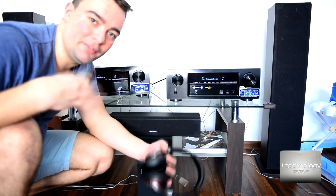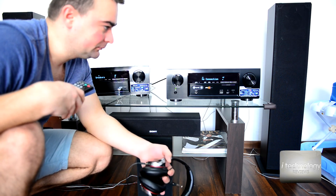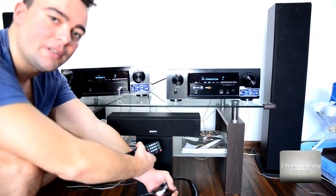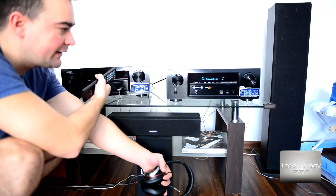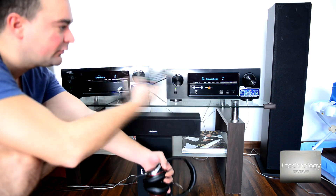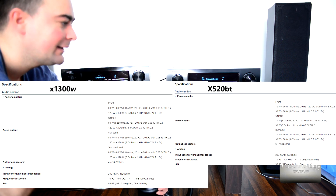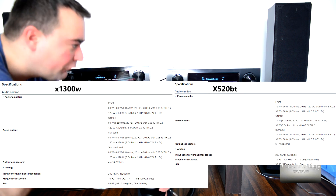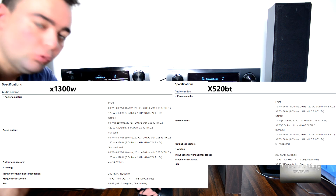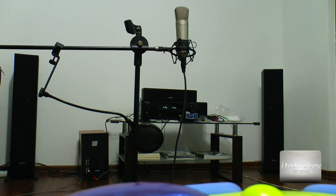Don't use a receiver more powerful than your speakers — use a receiver with less power than the speakers can support. Both receivers support 96 kilohertz or 192 kilohertz on USB respectively, but both support 192 kilohertz via HDMI in 5.1. Both share some specifications: both cover 20 Hz to 100 kilohertz in frequency response.